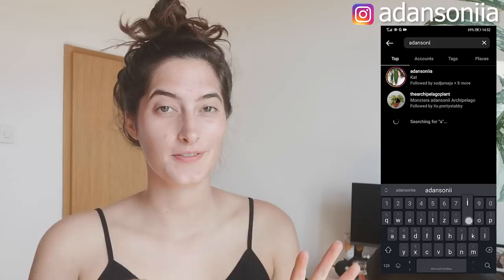Hi guys, it's Katia here and welcome back to my YouTube channel. So today we're doing a slightly different video. I'm gonna be taking you through some of the chores that are on my to-do list. I've been on a hiking trip for two days and I haven't properly tended to my plants since Wednesday.